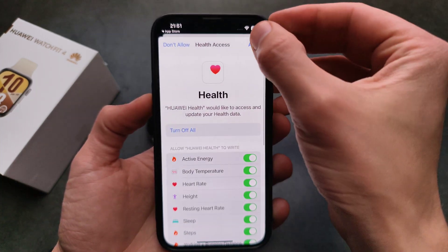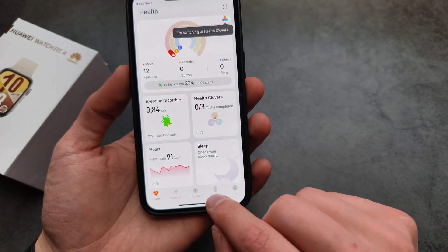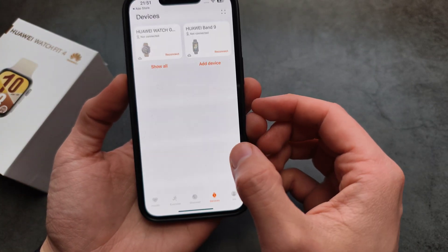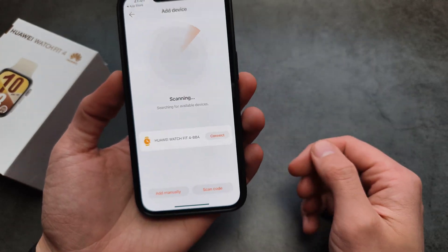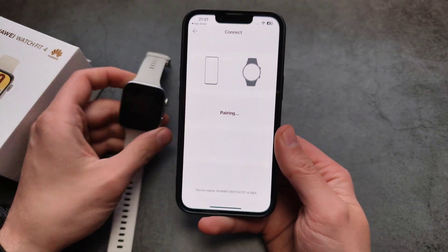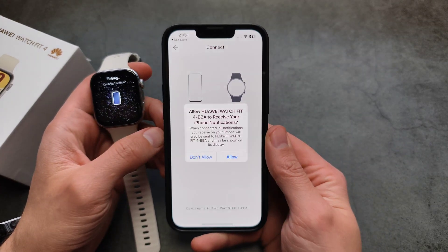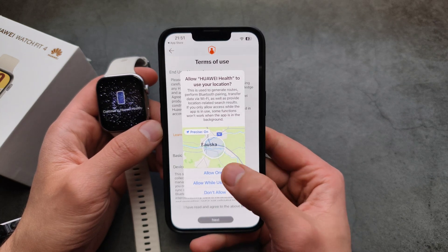Enable whatever you want, then click Allow. Go to Devices and click Add Device. Allow it — it's scanning. You'll see the watch appears, so click Connect. Then let's confirm the pairing.